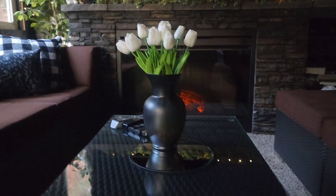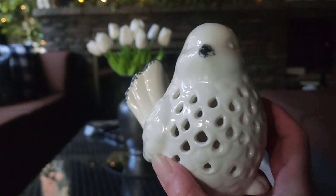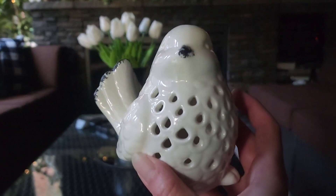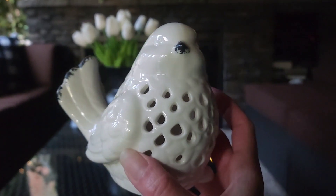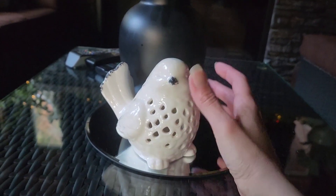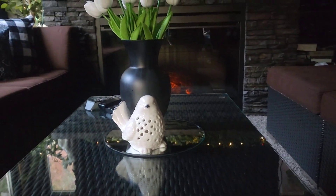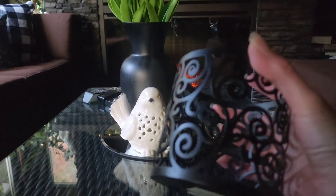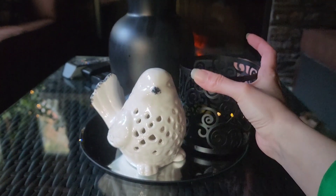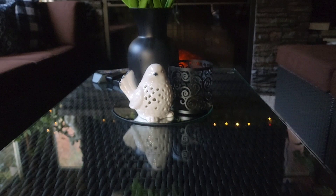Then I've got the faux white tulips from Amazon in the black vase and I'm going to set that here. Then I'm going to bring in my bird that I've shown in some other videos — he does light up but I don't currently have batteries for him — and I'm just going to place him here in front.